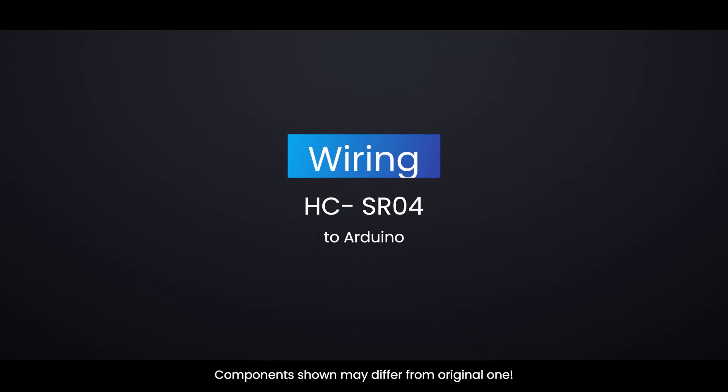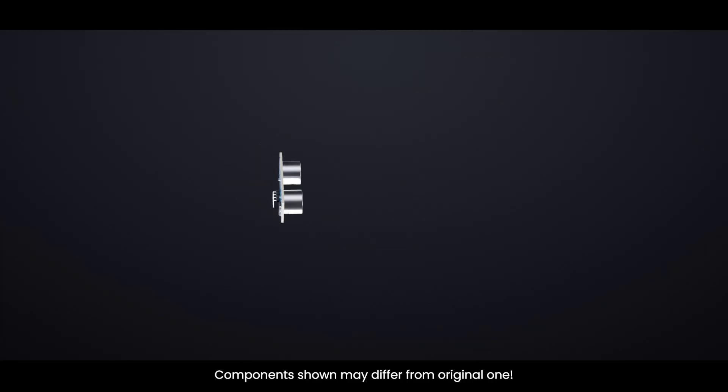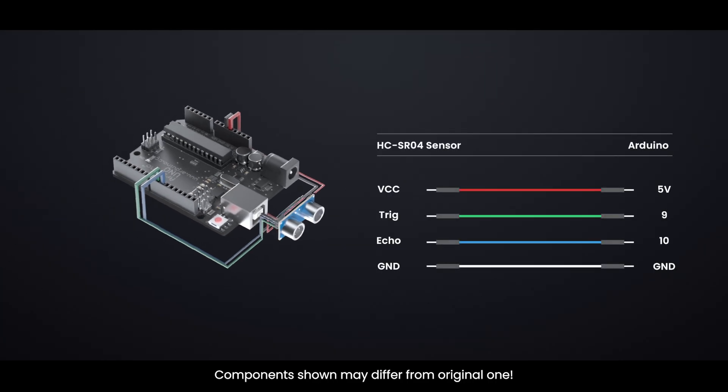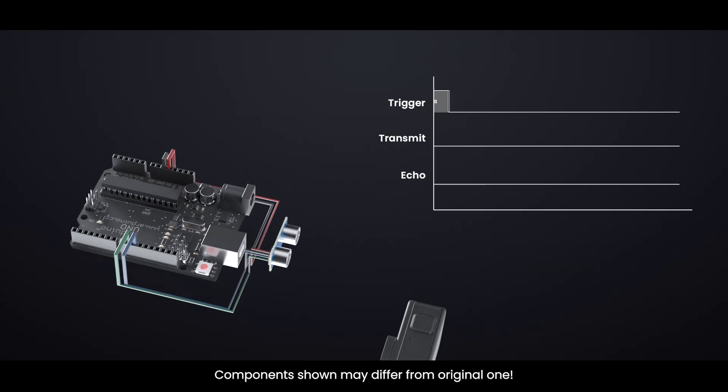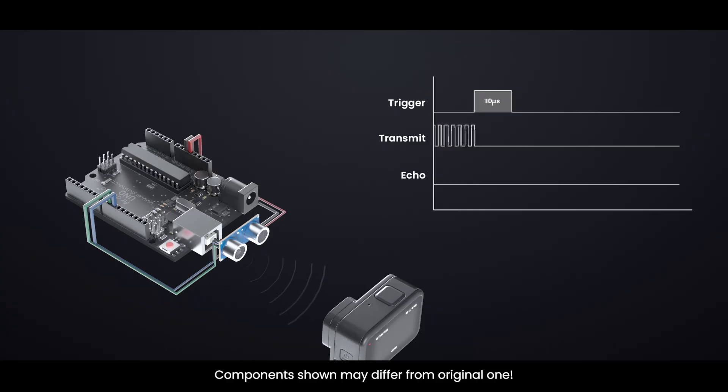Wiring an HCSR04 sensor to an Arduino — here's a quick reference table for the pin connections, and here's a working example with Arduino code showing how to measure distance when an object is placed in front of the sensor.